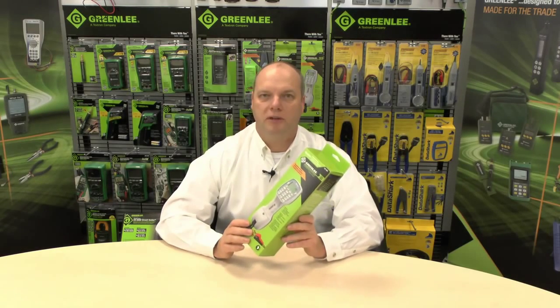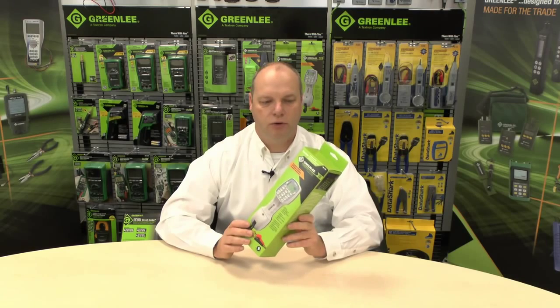Hello, welcome to Greenlee's YouTube channel. Today I'm going to talk about the Telemate Pro, the TM700 test telephone. Let's go to the lab and find out what it does.